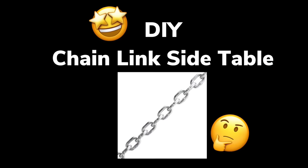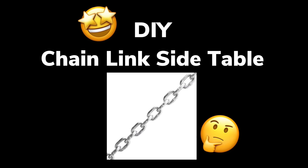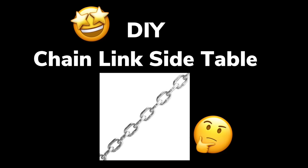For this DIY I'll be making a chain link table. If you would like to see what I came up with, just continue watching.